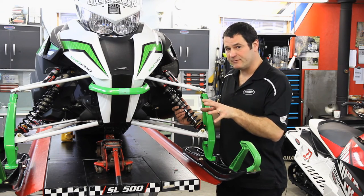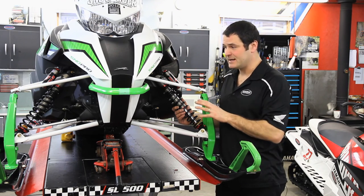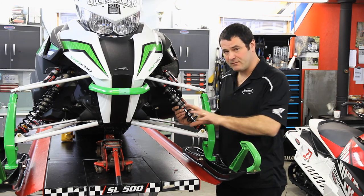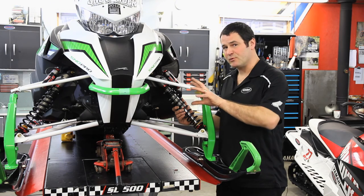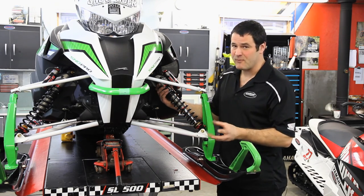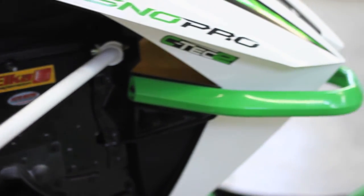A sled that's taller with more ski preload will be prone to rolling on a flat groomed trail — not the shock itself, but the whole chassis of the snowmobile: the roll center, where the A-arms intersect with the weight of the engine. The taller and the more preload we have on the ski shock, the more the chassis is going to be prone to rolling. Whereas with a small amount of preload — anywhere from zero to three, four, or five millimeters — the chassis will sit lower and flatter, and the snowmobile will be able to corner faster and safer with less body roll.